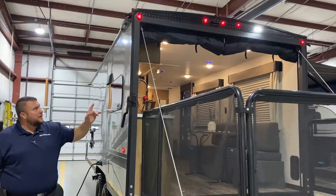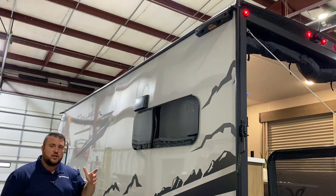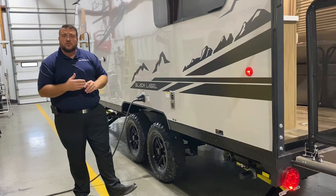Up top we have the bright LED light and a backup camera that is included as well. On this side at the very top we have a ladder prep so you can buy an expandable ladder, hook it on there, and get up on the roof for maintenance purposes.